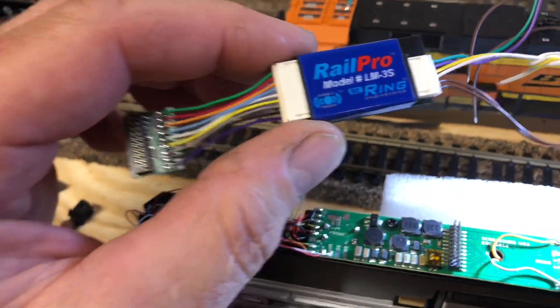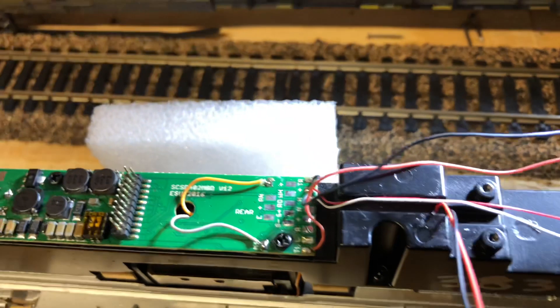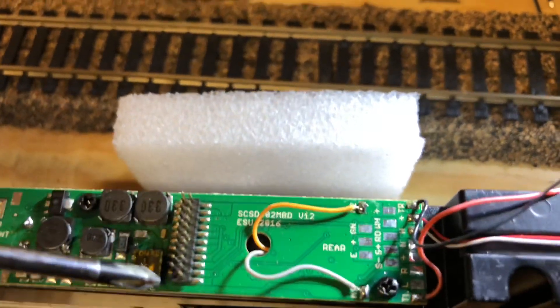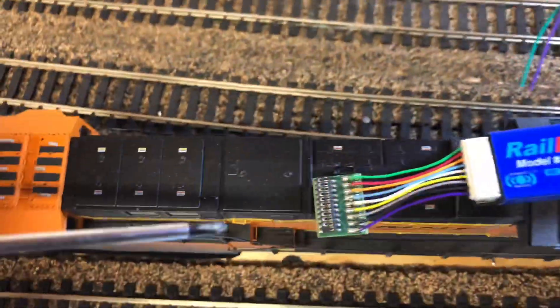How do I know which way it goes? Let me grab my pointer here. Try to get a top view — see how that pin is missing? That's how you orient it. Line up the missing pin on the connector to match the socket.